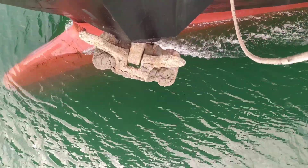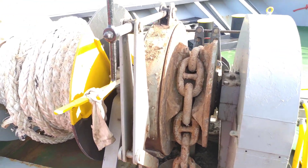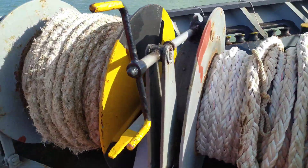Good afternoon. This is the port side anchor of the vessel, and this is the forward winch and windlass arrangement. Today we will be discussing in detail about dropping an anchor in practical.